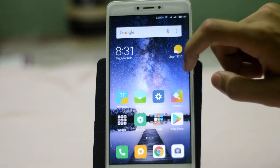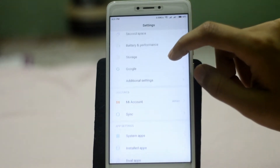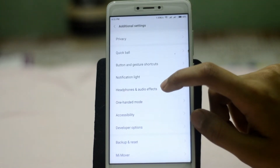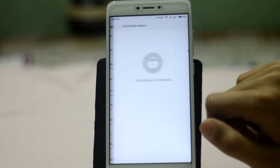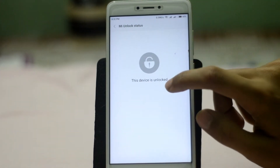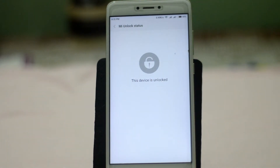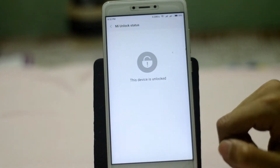You also need to have your bootloader unlocked. To check if it's locked or unlocked, go to Settings, then Additional Settings, then Developer Options. Here you can see the MI Unlock Status — this device is unlocked. If you don't know how to unlock your device, I'll put a video link in the description below.